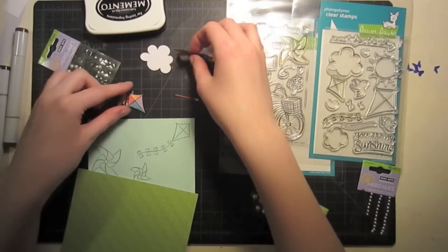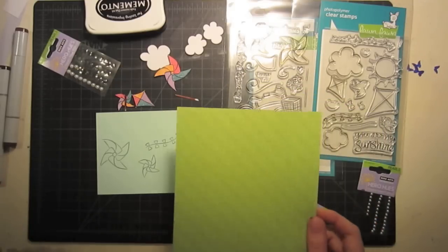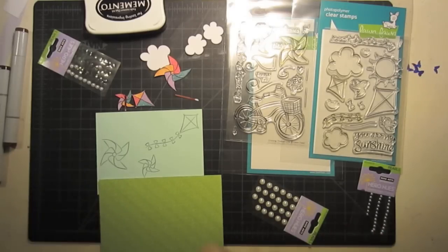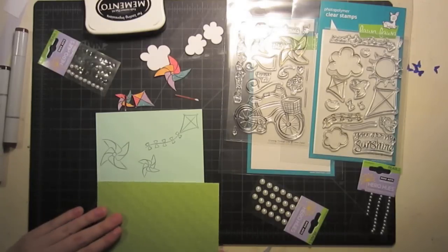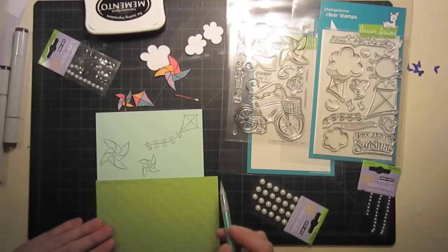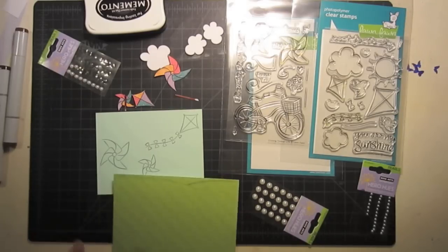Now that I have all my pieces put together, I'm ready to start putting together my card. First I'm going to make some grass with more paper from the same collection — this will help keep all the colors within the same family and brightness. I'm going to do this by sketching some lines really quickly. I don't want my grass to be too outrageous or funky, but I do want it on the bottom of the card. So I'm just going to sketch a quick curved line that goes across my card, and then sketch another one from the other side that will stick behind it. This will kind of hide the other side of the card.